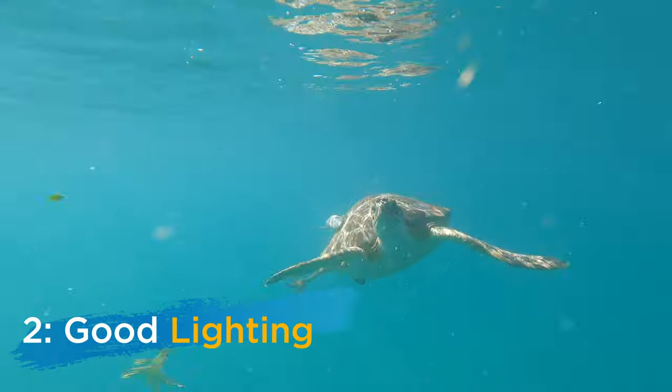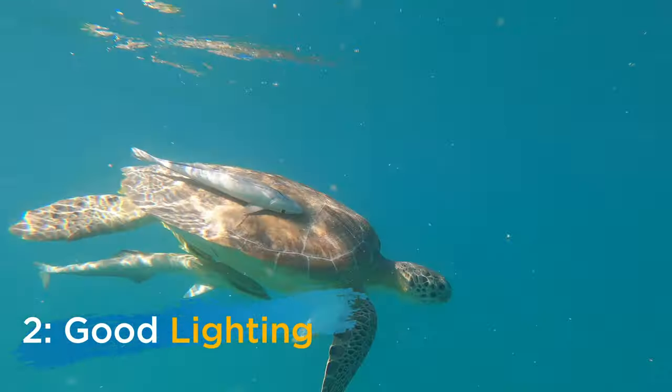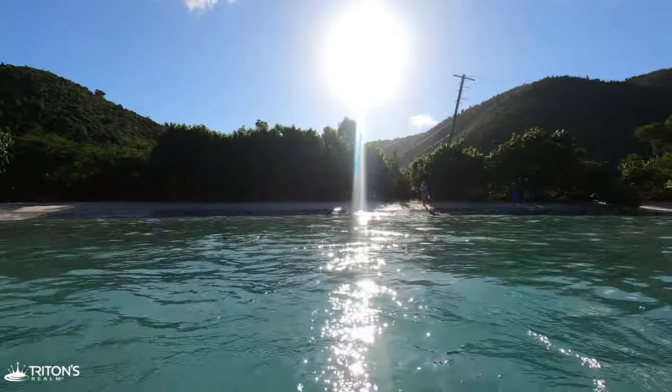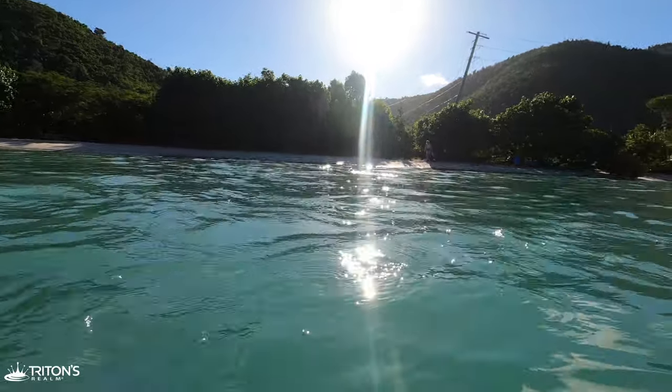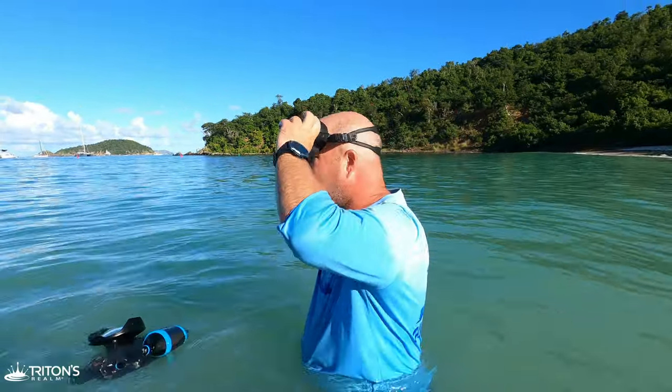Tip number two: in addition to making sure you have the subject you're after — in this case the turtles — lighting is also key. It's about 8 o'clock in the morning and the way Maho Bay is orientated is just absolutely perfect. The sun is coming up right behind the shoreline, so we can orientate our camera in line with the sun, get that sun at our back, and hopefully really light up that turtle.